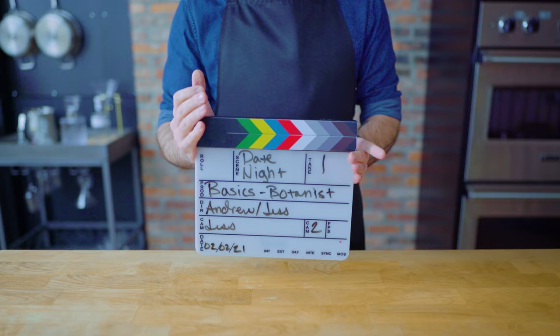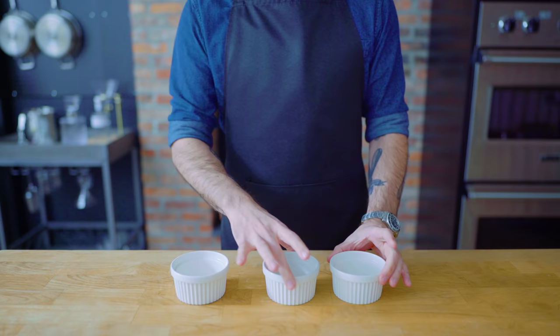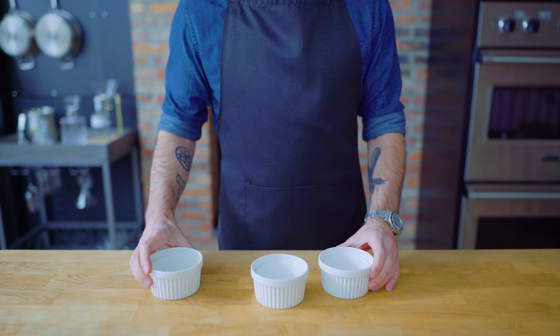For this date night, we're going to make canapés, a pasta, and a dessert. I'm going to show you how to make three different kinds of each. This way you can pick whichever one you like, mix and match, or make all three for a sort of tasting menu. For the easiest and breeziest possible night of cooking together, we're going to start with what you can do ahead of time.